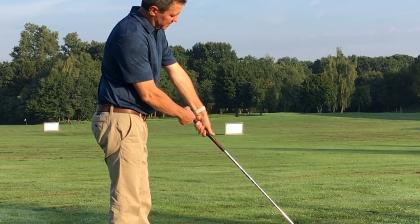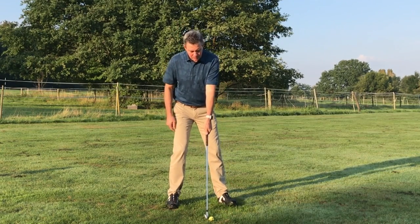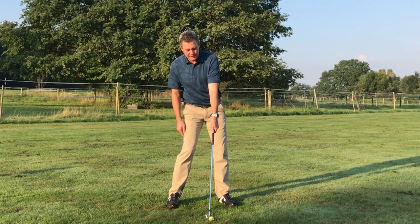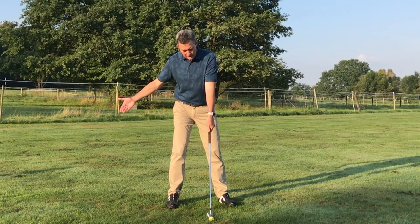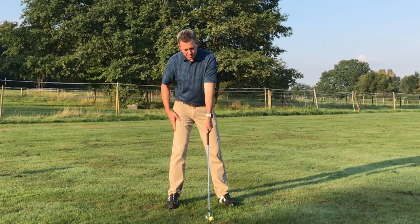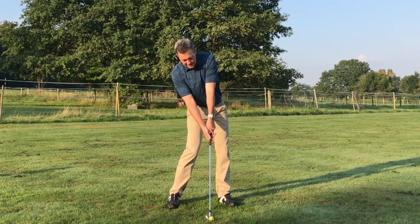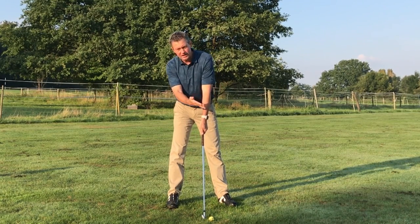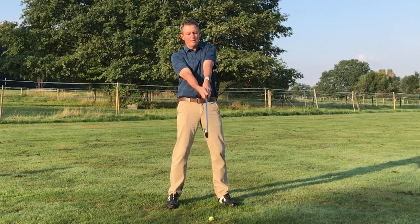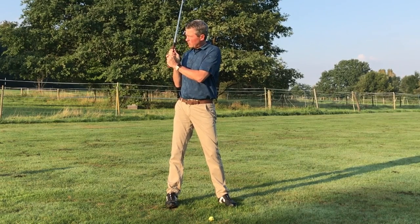The butt of the club is pointed out here underneath the arm. When I set up there's going to be some forward shaft lean like this, and then when I bring the trailing hand in — for me the right hand — I'm at the same time shifting the hips a little bit towards the target. I bring it in like that. The hand is already rotated about 40 degrees away from the target and I keep the back of the hand flat to the arm, then slide it in under the grip.